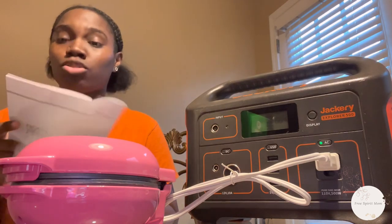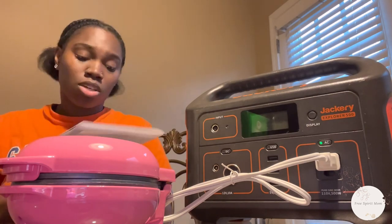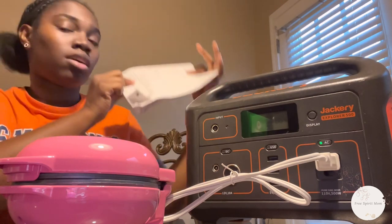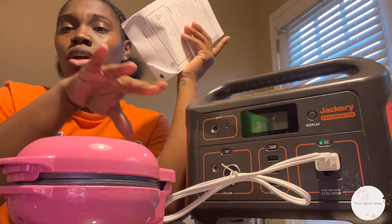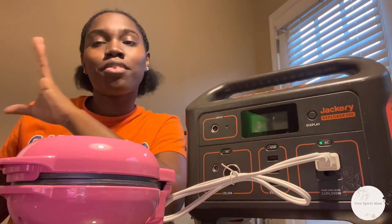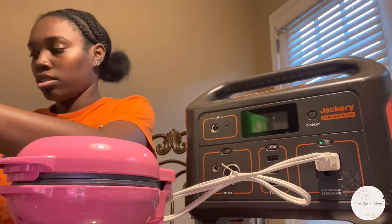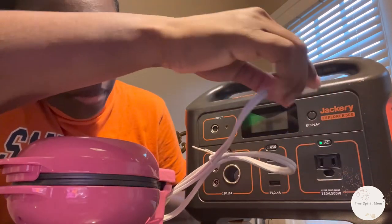It does tell you in the instruction book — I thought it should tell you on the box but it doesn't. This is 550 watts, which means I cannot use my heart-shaped waffle maker. But that's okay because I already have a mini waffle maker that works fine.